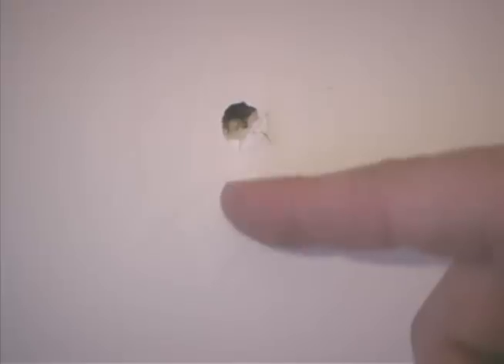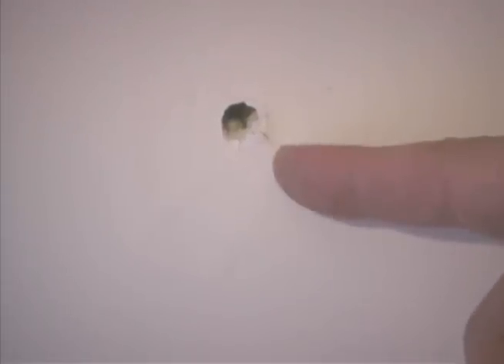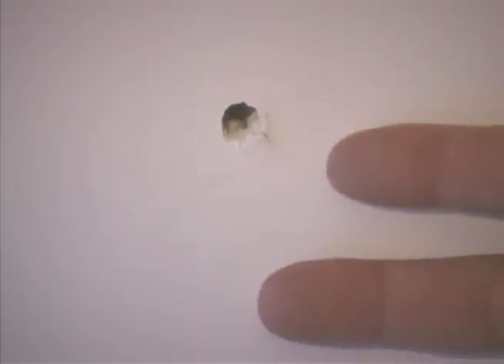We do not have a baseboard on this wall, but we have taken it and measured up where our baseboard would normally be, which would be about an inch from the floor. If you get too close to your floor, there may be a 2x4 there that you do not want to go into.